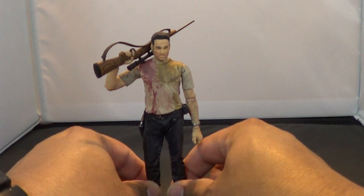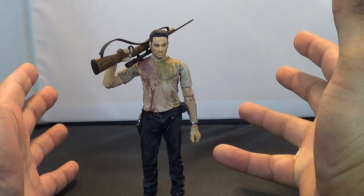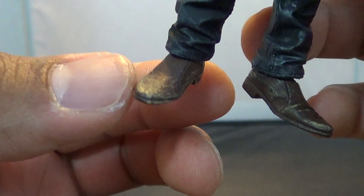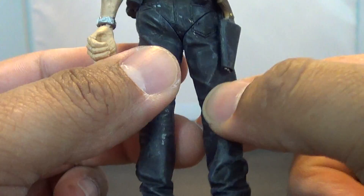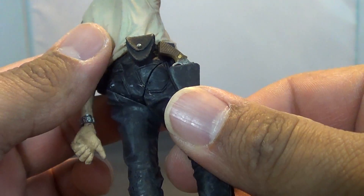Those other McFarlane Toys figures had a lot of articulation, whereas this guy didn't. It was one reason I passed on him the first time — he doesn't have a lot of articulation. He's got some, but the bottom half is pretty limited. You've got some movement in the ankles, but you can't get much out of them because of the way the pants are. And the legs have no articulation whatsoever. At the hip there's a V-cut, but that's about it.